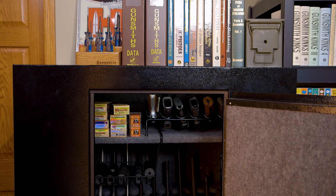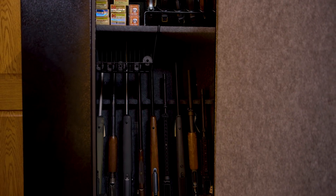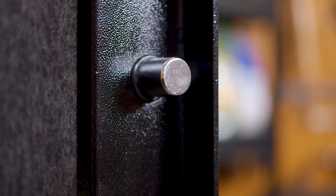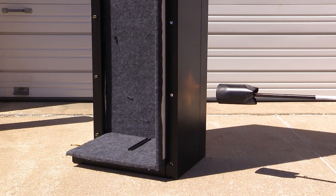Despite the modular construction and ease of assembly, the SnapSafe vaults are still full-size steel vaults with large deadbolt doors using eight one-inch locking bolts, and they offer the same protection as traditional pre-assembled safes. Even cutting off the hinges won't remove the door. These safes also offer great fire protection and will protect your valuables through temperatures as high as 2,300 degrees for up to an hour.